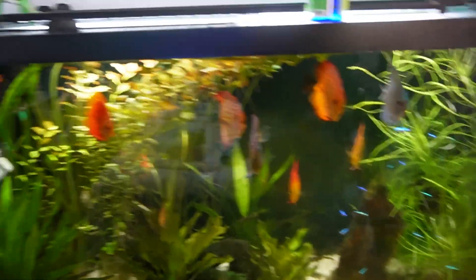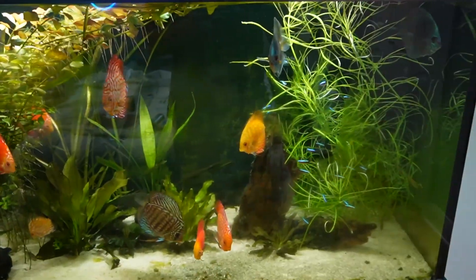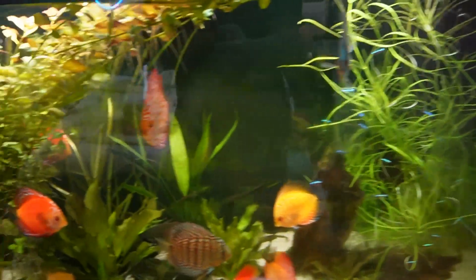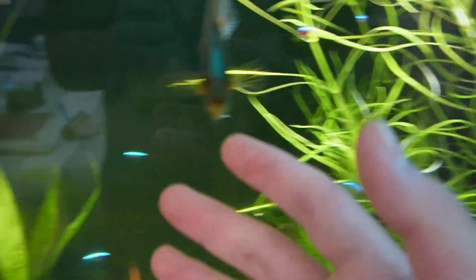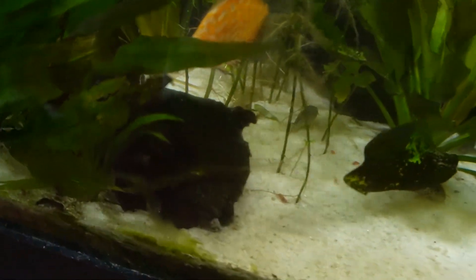Today I'm going to be showing you my $2,000 aquarium and we're going to be setting it up to make it look beautiful again. This is my 90 gallon discus tank. There are tons of plants overgrown so we need to fix that, and a lot of the fish aren't looking too happy. The light's not able to get down to the bottom, and we want to make sure the cardinals and the corydoras also feel comfortable and have a place to hide.